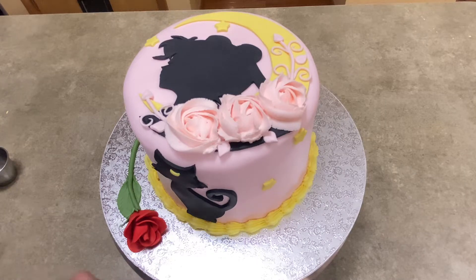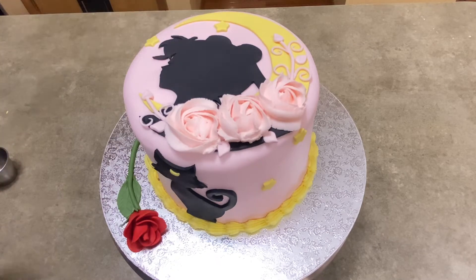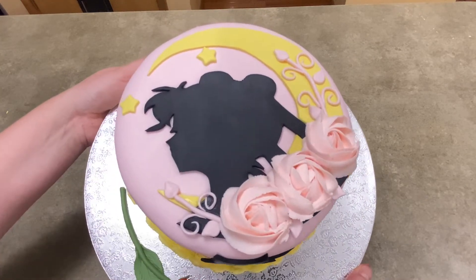Hi, this is Jen with Caketastic Cakes and this is a look at my Sailor Moon cake that I just made. In the following video, I'm going to show you all the steps you need to take to make this cake yourself, so get ready to follow along.